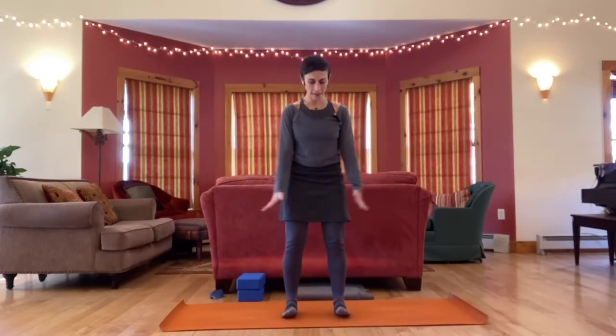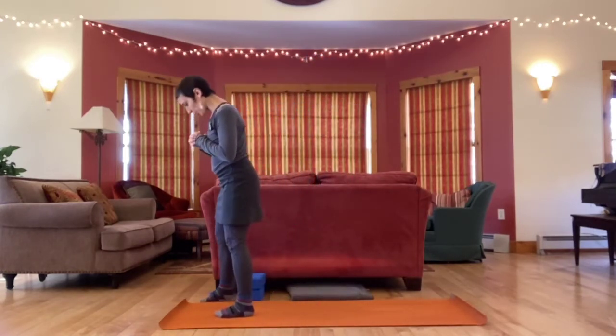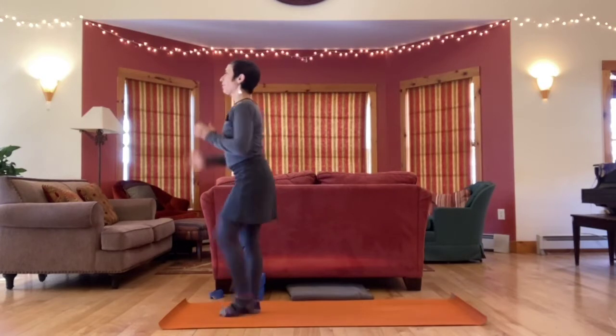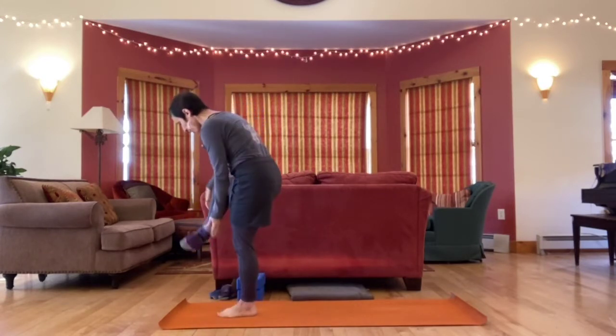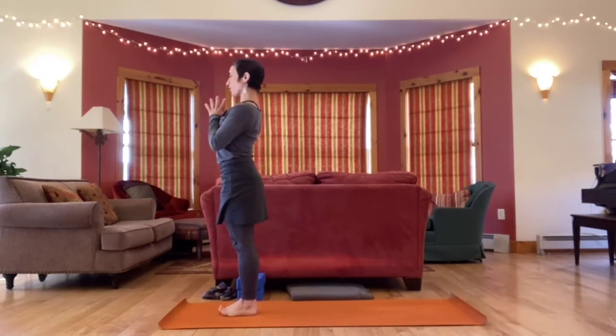Gather everything up and let's step up to the front of the mat, coming into mountain pose — Tadasana. Feet can be together or apart. Bring hands together at the heart. Taking a full A-series sun salutation.